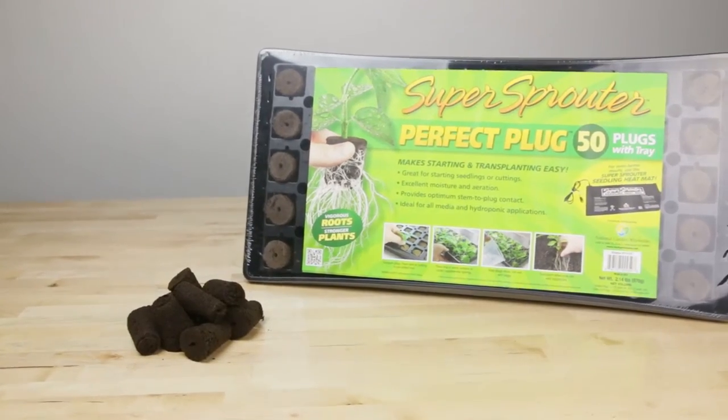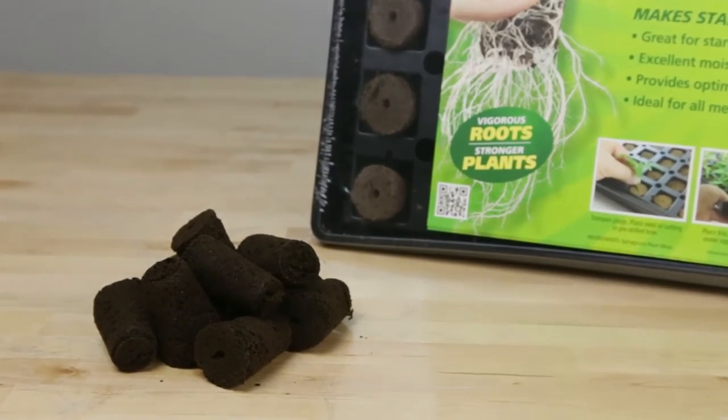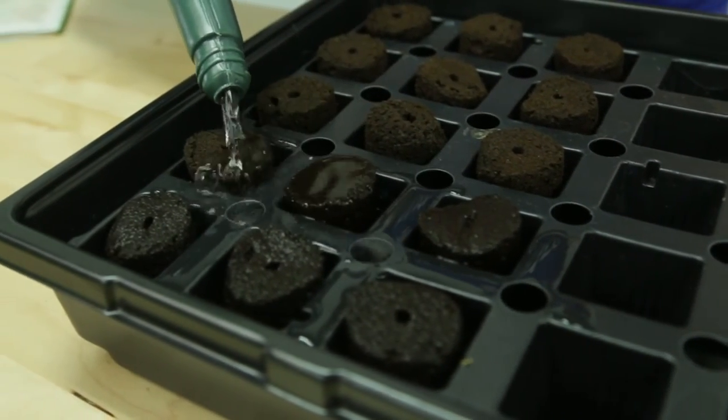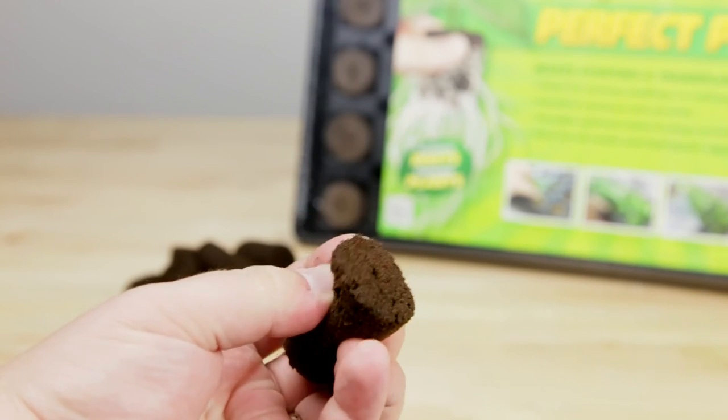The peat moss plugs used in the Super Sprouter Perfect Plug Grow Tray feature a custom blend of peat moss, biochar, and polymer. Peat moss holds several times its weight in moisture and releases the moisture to the plant roots as needed. The biochar is used to enhance fertility and stability in the media.